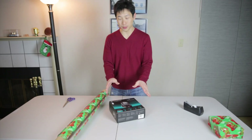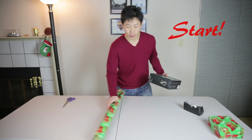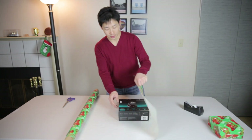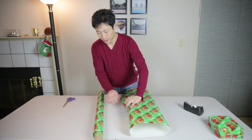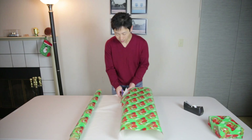So to prove to you that you can do this pretty fast, I'm going to try to wrap this present as fast as I can in real time with the regular method. You just roll out your paper like this, wrap it around, and make sure it has about that amount of paper.